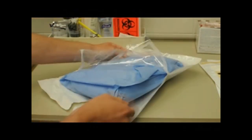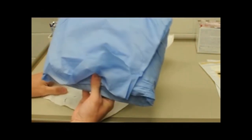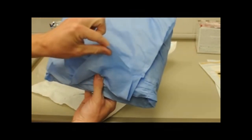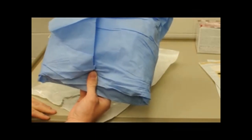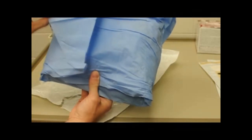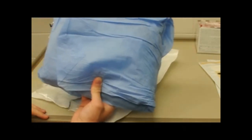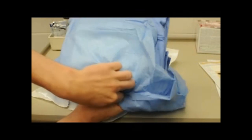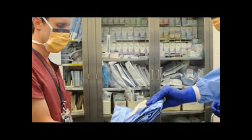First, open the package your gown is in and take it out. You can touch the blue outside wrapping of the gown. Hold it with one hand so the triangular flap is facing due south, and with the other hand, pinch the flap and lift it up and behind the gown, grasping it with the holding hand. Take the next visible flap and bring it to the left and behind, both covering and gripping with your holding hand. Do the same thing for the last flap. The goal is to expose the sterile gown underneath while covering your holding hand with the gown cover, which lets the scrub tech grab the gown in a sterile way.